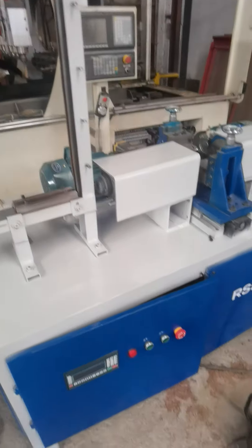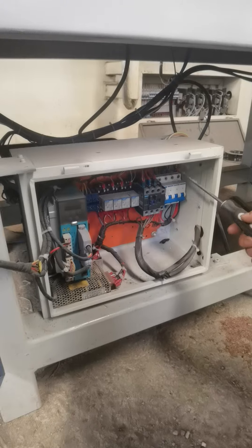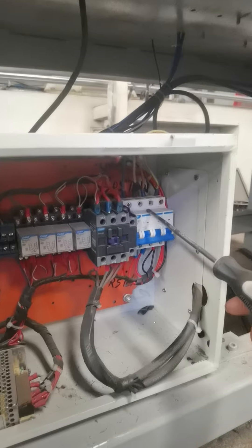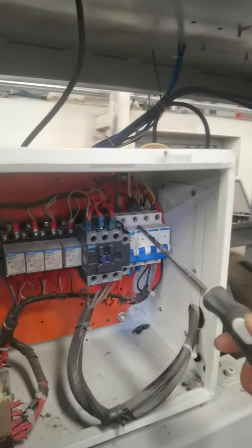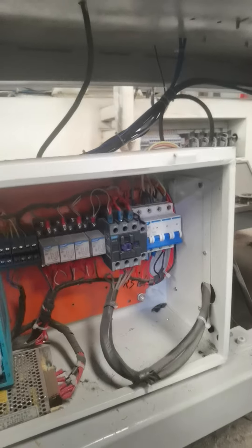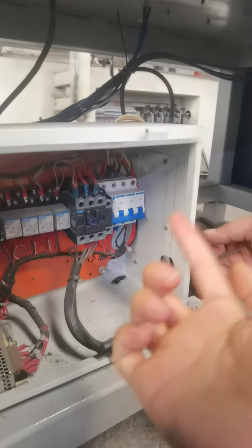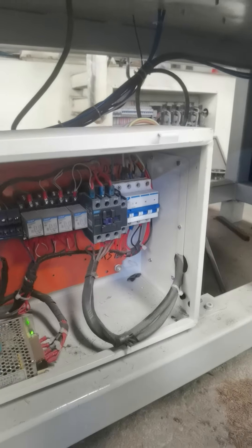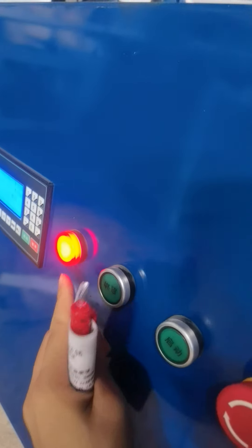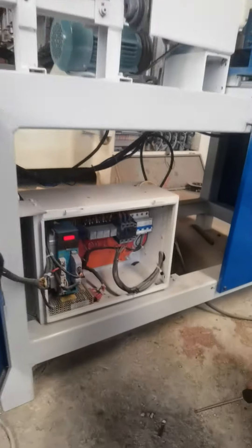Then let's power on the machine. There are four wires: three fire wires and one build wire. Power on. The power light will light on.